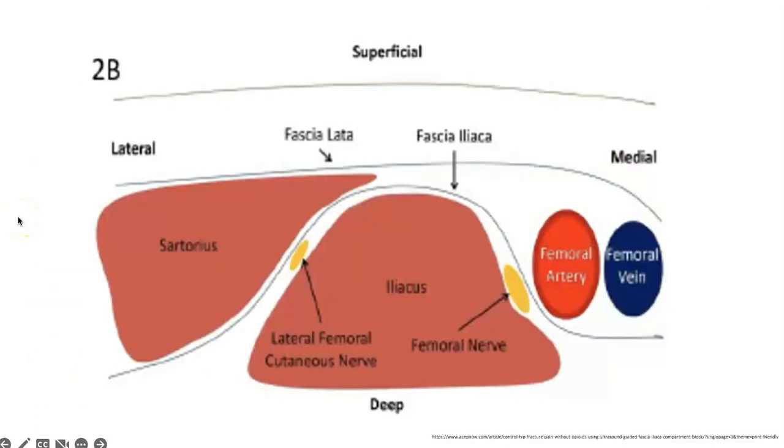This slide shows the anatomy relevant for the block. Lateral is on the left side of the screen and medial is on the right. On the medial aspect we can see the femoral artery and femoral vein. Here are our major muscular landmarks: the iliacus muscle and the sartorius muscle. Notice the distinctive pointed shape of the sartorius muscle — we'll see that on the ultrasound images later in the slides.